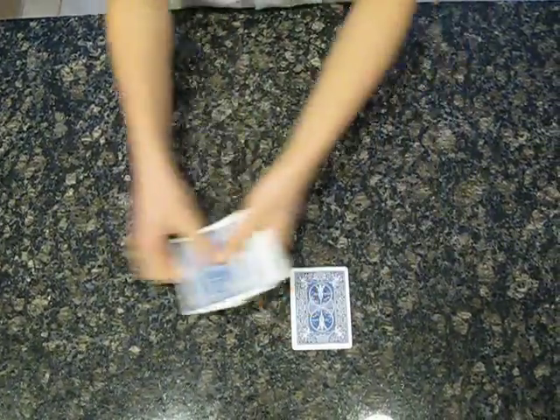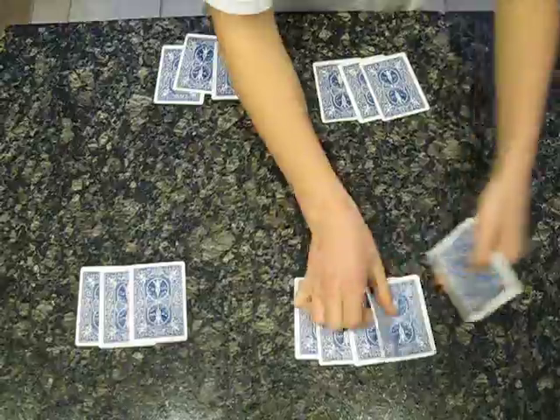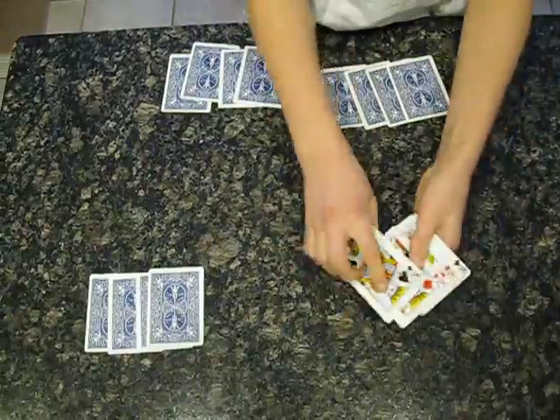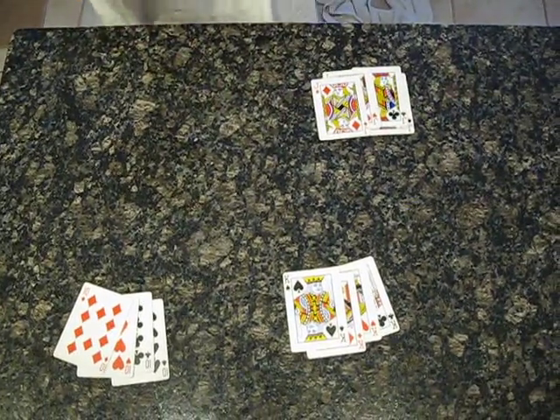You pass out the cards in that same Z shape. There. There. And there.